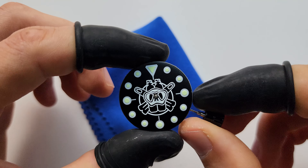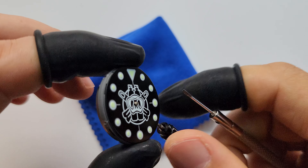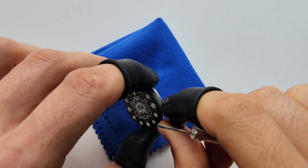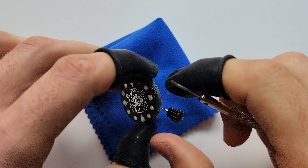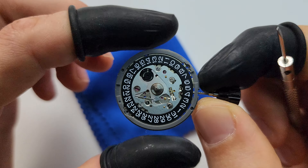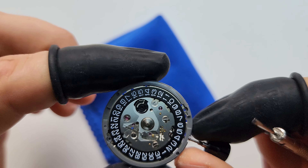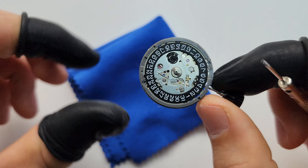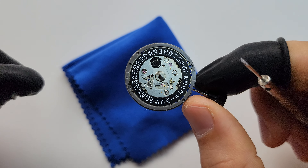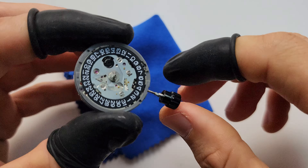Interesting — what is underneath this dial? Is it an H35 or H36? I didn't even test it yet. Wow, can you believe it? I got the black date wheel, which is perfect! I was hoping to get a black one because I think it's gonna match the theme of the dial. Absolutely awesome find.